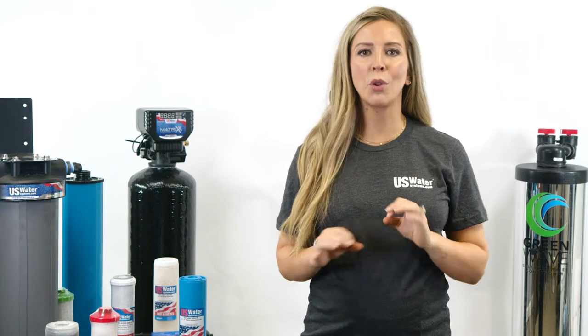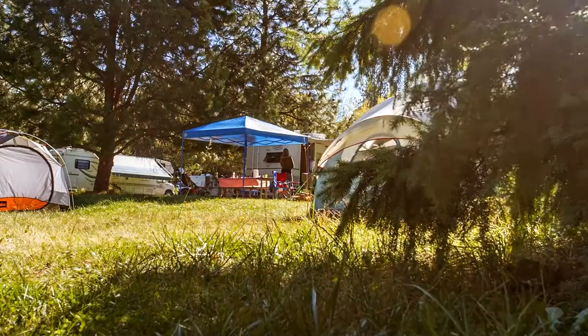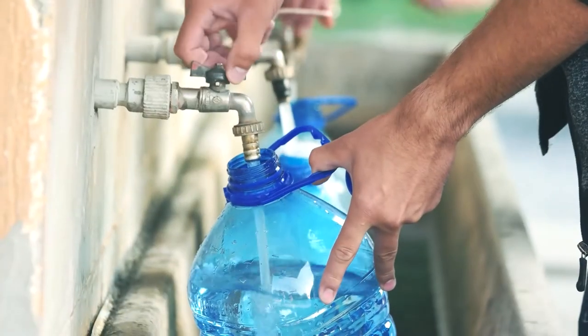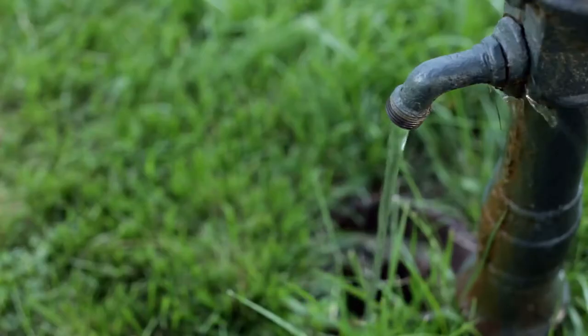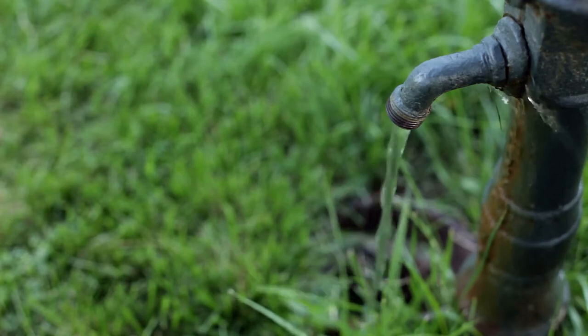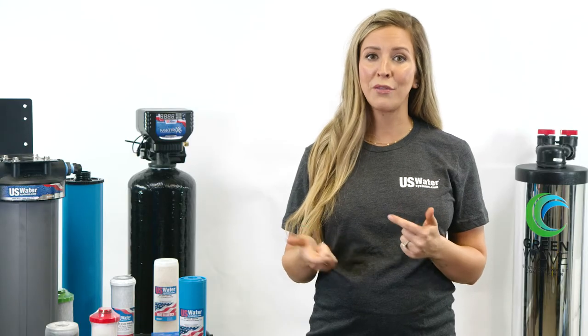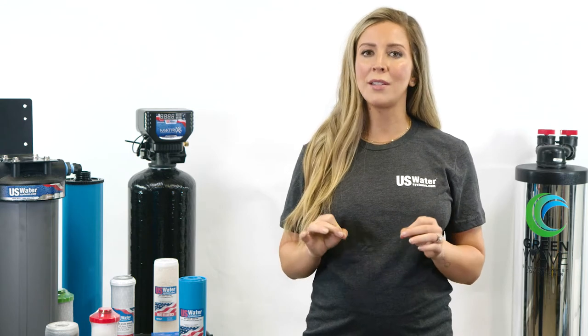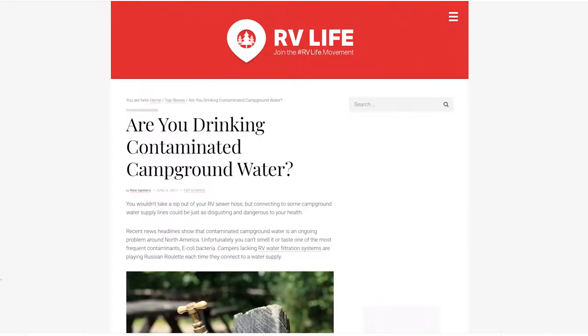If you've ever visited a campground, you already know that many of the water supplies you are going to find are a mixed bag — iron, nasty tastes, rotten egg odor, stains, high chlorine, and just plain bad water. In fact, RV Life, a popular magazine and website for avid campers, published an article entitled 'Are You Drinking Contaminated Camp Water?'